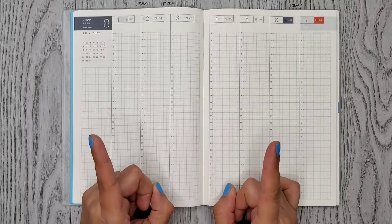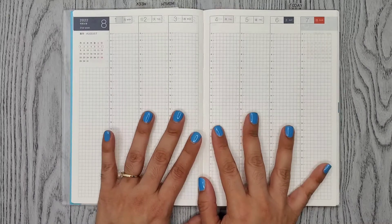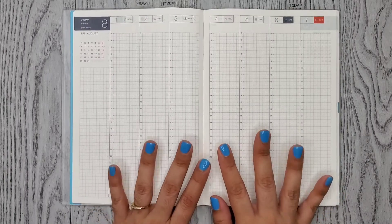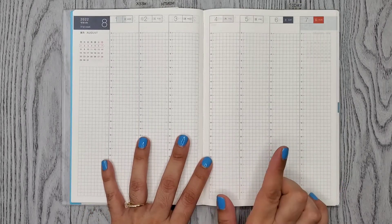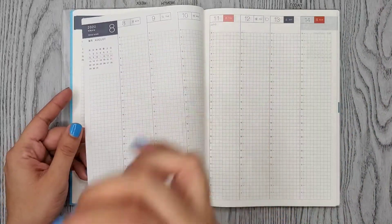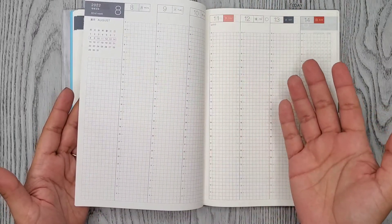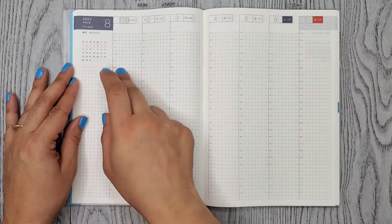Hi everyone, it's Alma Christina. Welcome or welcome back to my channel. For today's video it's something very different — I'm going to be doing my first ever Hobonichi Cousin plan with me. I'm a little bit nervous because I've never used it before. I was actually going to start using it next week when my boys go back to school on the 8th, but I thought why don't we just start fresh on the first of August.